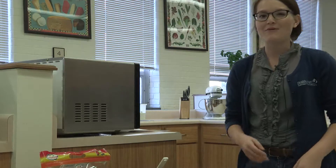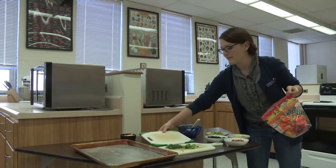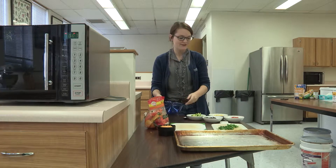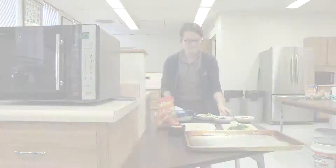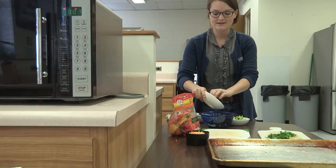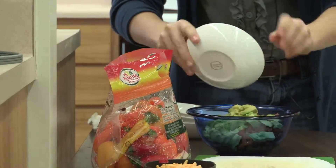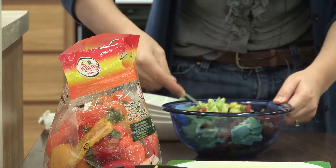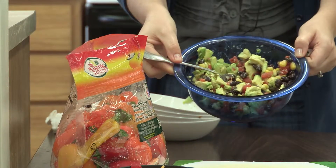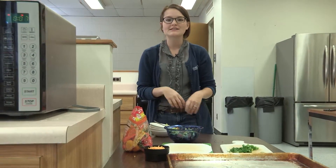Let's get started by washing our produce. In a medium bowl, we're going to mix together two-thirds of a cup of corn, two-thirds of a cup of black beans, two-thirds of a cup of pico de gallo or your favorite salsa, and one medium avocado diced. Give all those ingredients a mix. You can season the mixture with salt and pepper if you'd like. This is going to be the filling for our nachos.